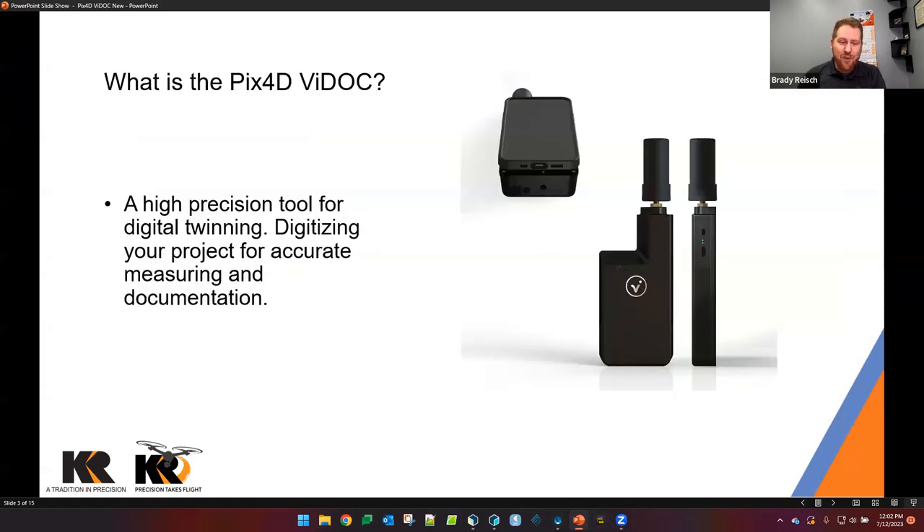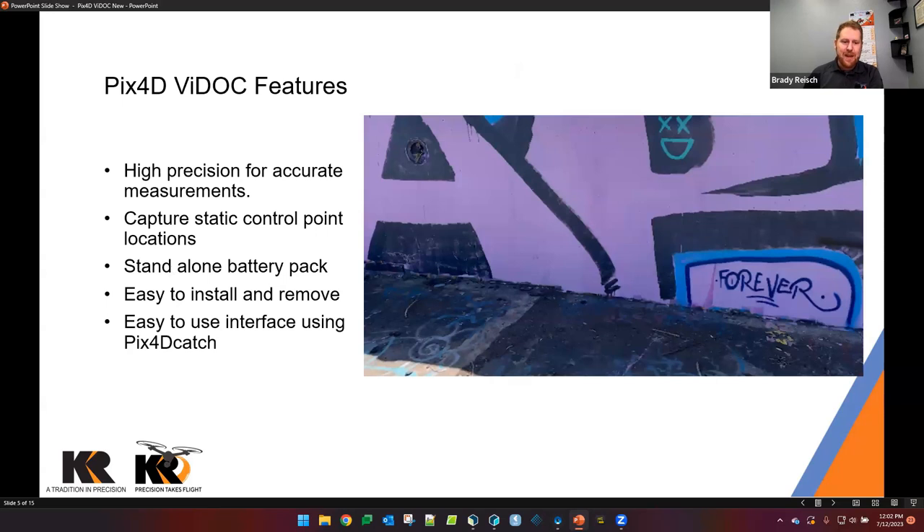So, to the Vidoc itself — what is the Vidoc? The Vidoc system is a very high-precision tool for digital twinning, meaning we're creating a digital model of something. Specifically, the Vidoc adds RTK precision to your mobile device. This allows you to digitize your project for accurate measurements, documentation, as-built records, and quite a lengthy list of other applications. Some of the key features include high precision for accurate measurements.